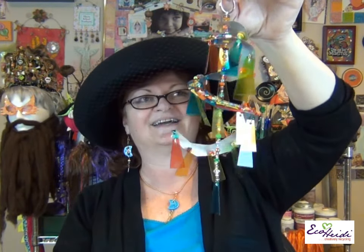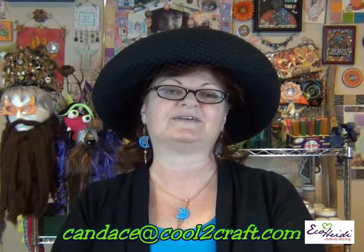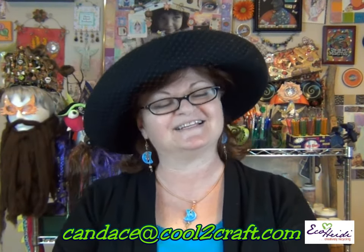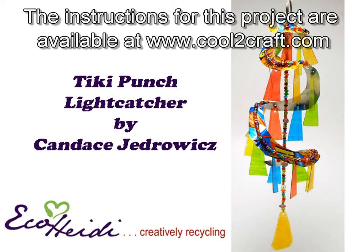It's finished — do you want to see it? Here it is! Oh, I'm liking this a lot. That's going to be so sparkly in the window. I hope that you're inspired to try something like this, and I hope that if you do try it I get to see it — email me with your photos and stories, I want to share it with the world. Thanks for inviting me, Heidi — keep on challenging me, I love it. Bye everyone!